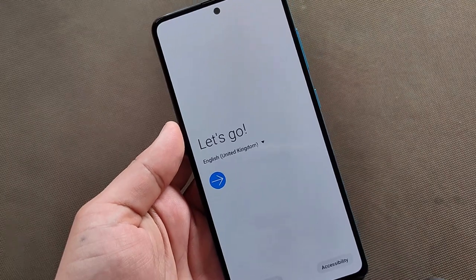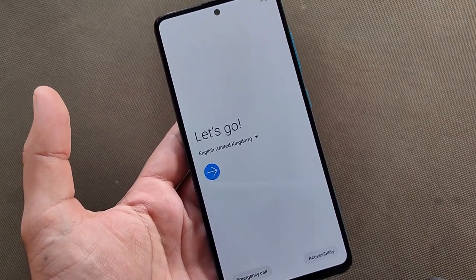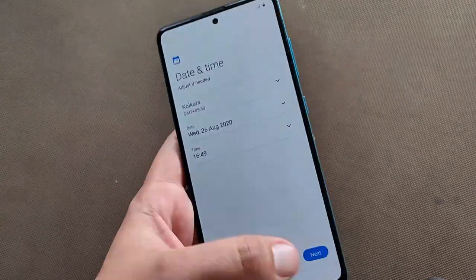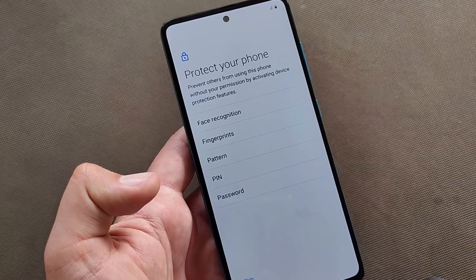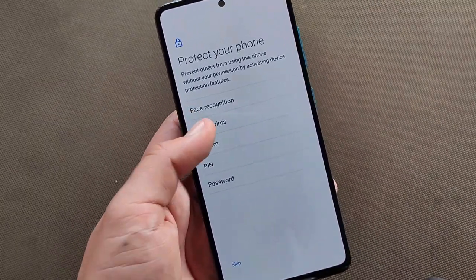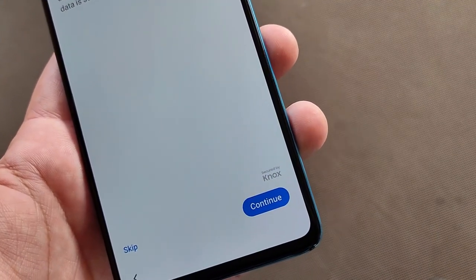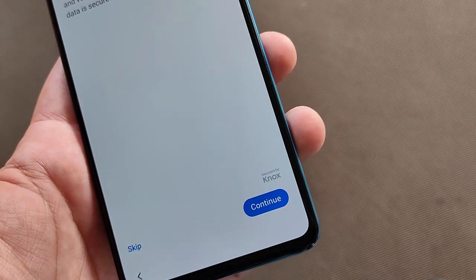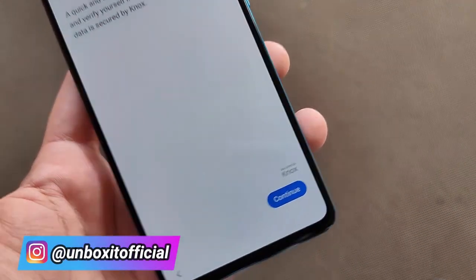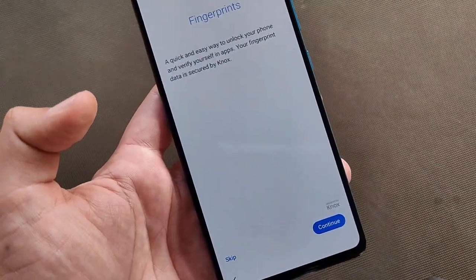Our phone has started. For security options we can see face recognition, fingerprint, pattern, PIN and password — I will set up fingerprint. As you can see it is secured by Knox. Knox is a very good security service that Samsung usually gives only on its flagship devices, but this phone also gets it, which is very good.